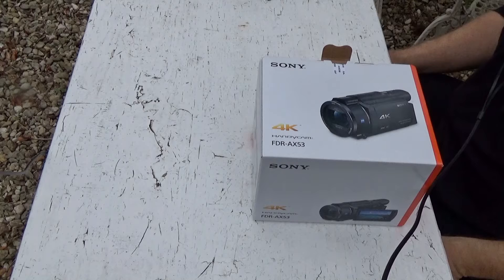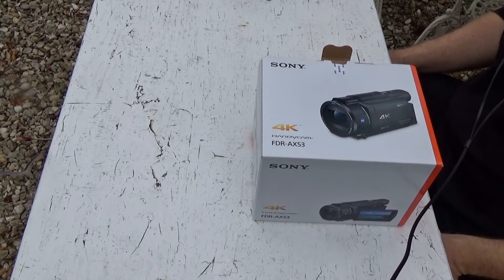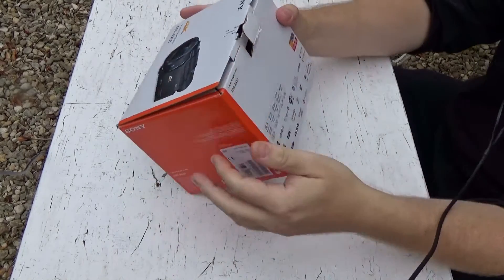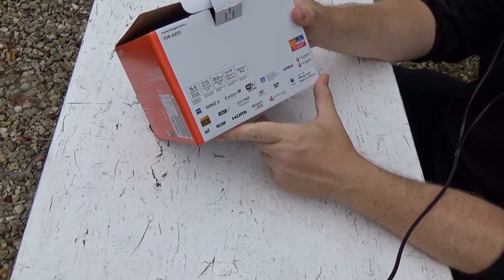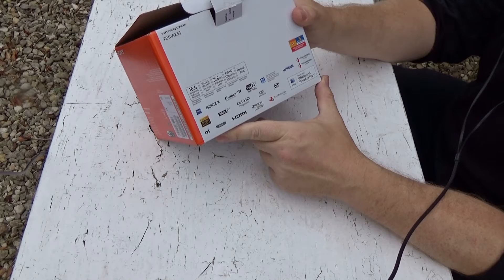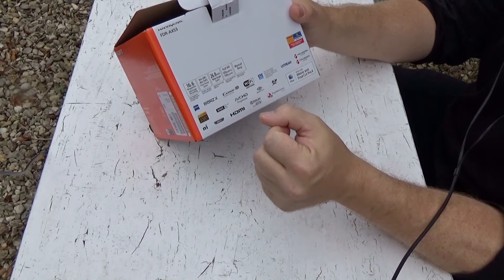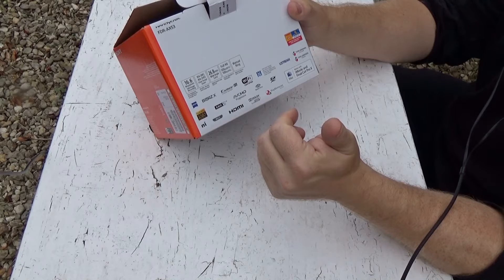Hi all, Simon here, and this is a quick unboxing of the Sony FDR-AX53. This is a 4K Handycam camcorder that shoots 100 frames per second in HD and 16.6 megapixel stills, has a 30x in 4K clear image zoom and 40x clear image zoom in HD. Wide angle lens at 26.8mm, and of course you can do that nice slow-mo. Exmor R CMOS sensor with Wi-Fi and NFC.